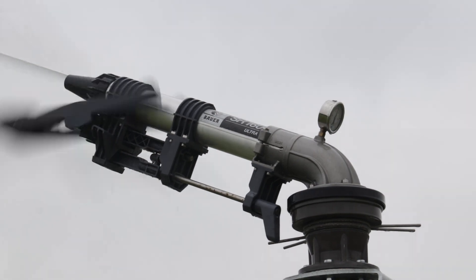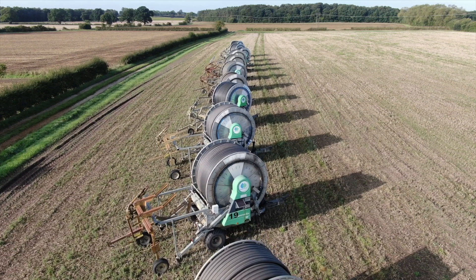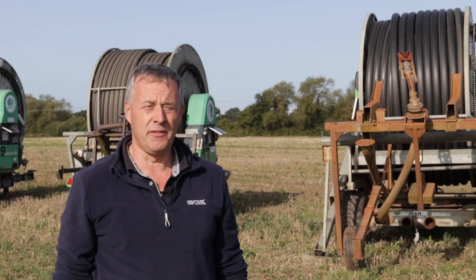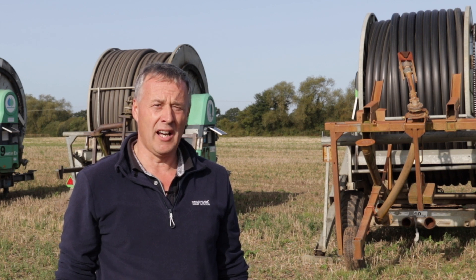We've been using Bower irrigators for over 30 years, with 36 of them which we deploy throughout the Yorkshire area onto our crops. We've been using SmartRain on our hose reels for five years now, and the system has developed an awful lot in the last five years, which we've been working closely with Bower on, and we've now managed to get it fitted onto all our hose reels.